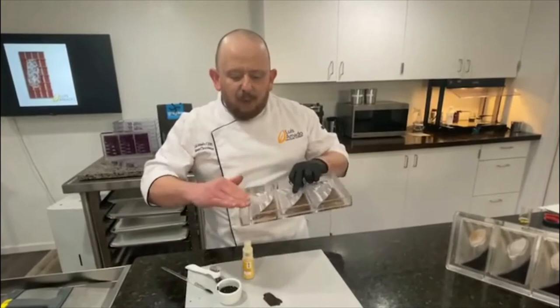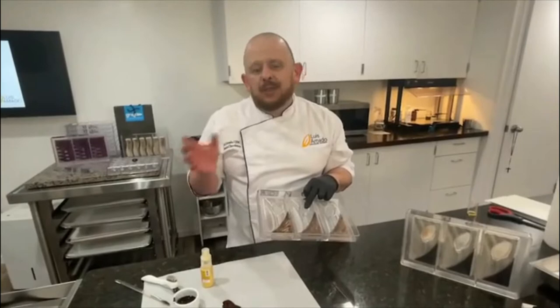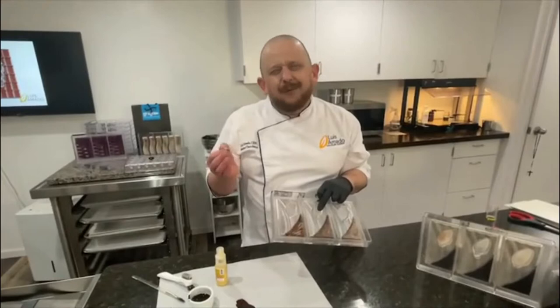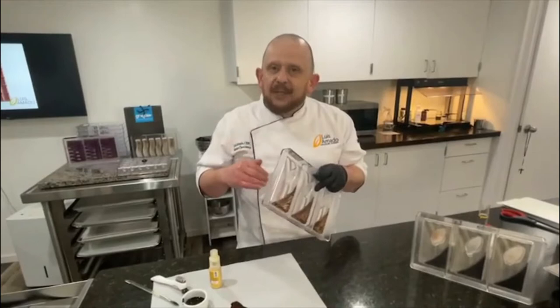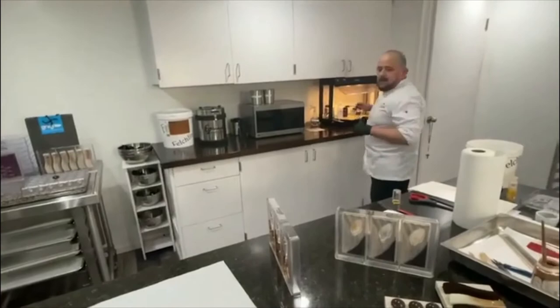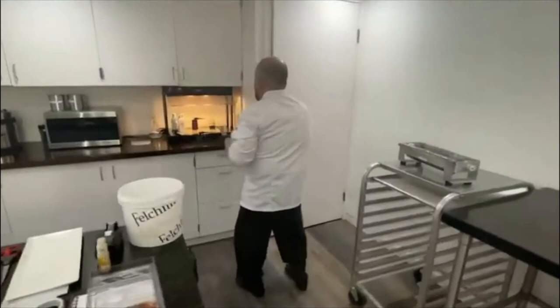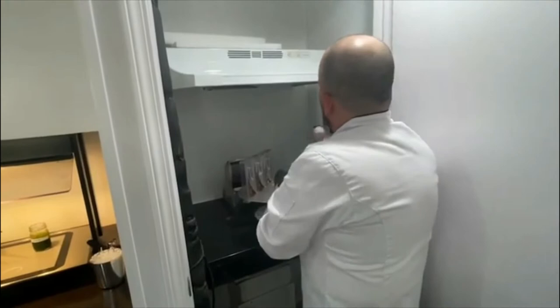I'm going to apply a white color cocoa butter. What I have is a little bit of alabaster white from Chef Rubber, which you can also get at Bake Deco. To that I added a little bit of brown color cocoa butter. Le voy a dar una pasada con el aerógrafo. La manteca de cacao ya la tengo a 31 grados Celsius. My cocoa butter is ready.